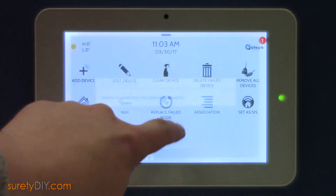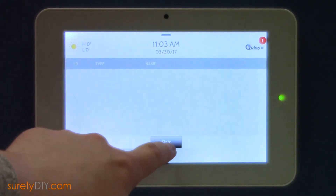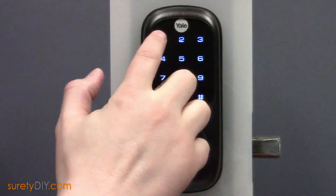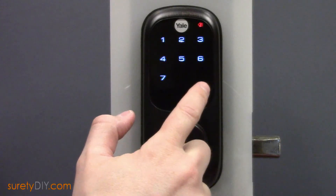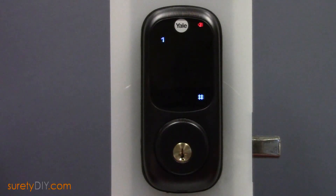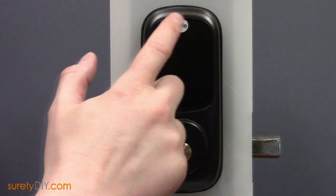Once cleared, you can then click Add Device. Click Pair, then enter the lock's master code, followed by Pound. Then press 7 and Pound to enter Z-Wave module settings again, but this time press 1 then Pound to add the device to the network.